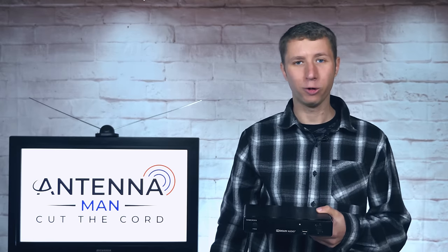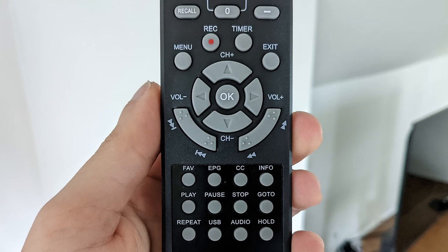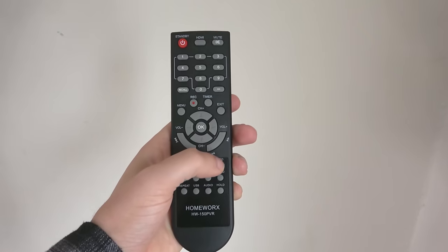My first impression of this converter box is much better than others I've reviewed in the past. I noticed that the remote has been significantly improved. Specifically, the buttons on it are a lot easier to press, and the converter box is a lot more responsive to them compared to previous models. Some of the buttons are oddly placed — for example, the record, play, fast forward, and rewind buttons — but thankfully it doesn't take too long to memorize the location of each of them.